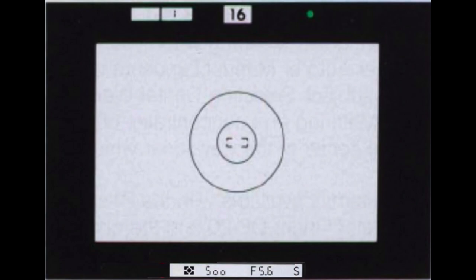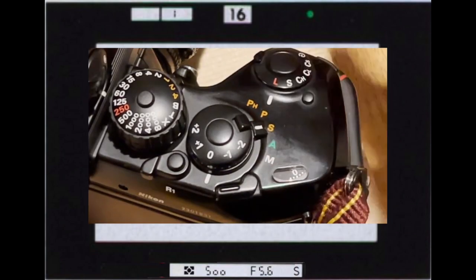To use shutter priority, set the exposure mode selector to S and the aperture to the highest-numbered setting. In the viewfinder across the bottom left to right, you see the metering mode, the shutter speed set on the dial, the aperture the camera is picking for you, and the S indicating shutter mode.